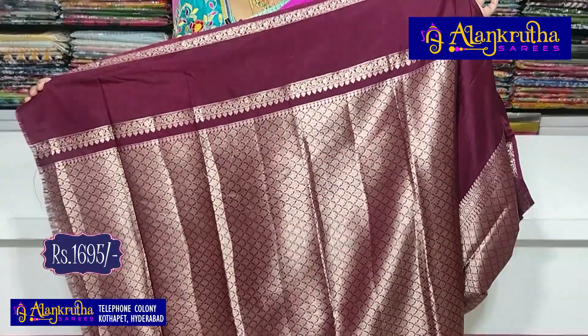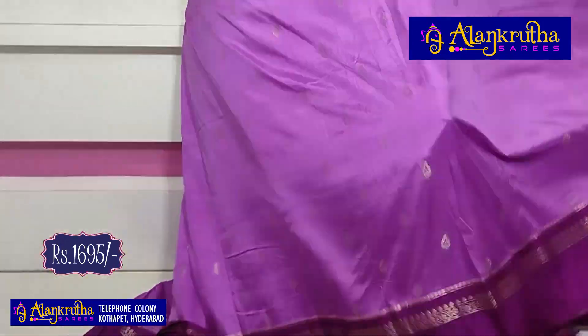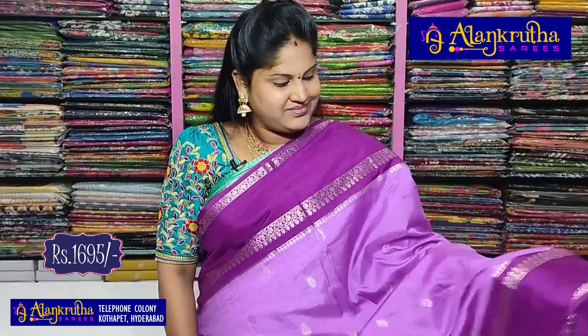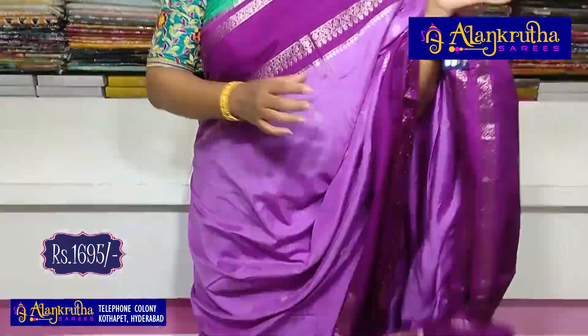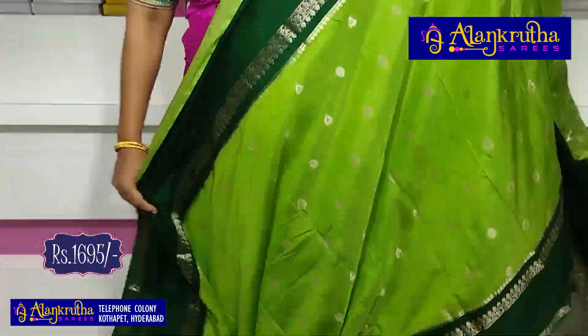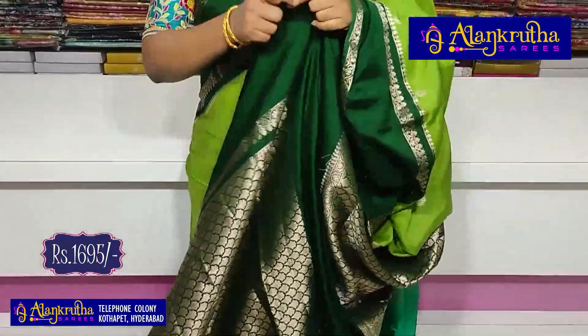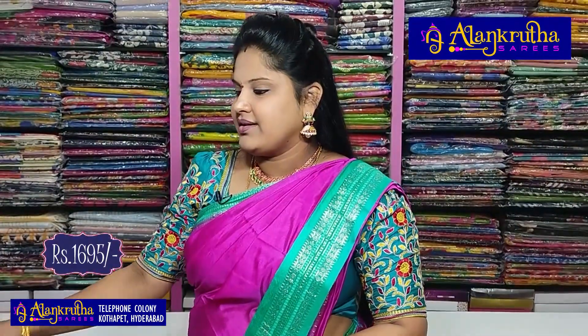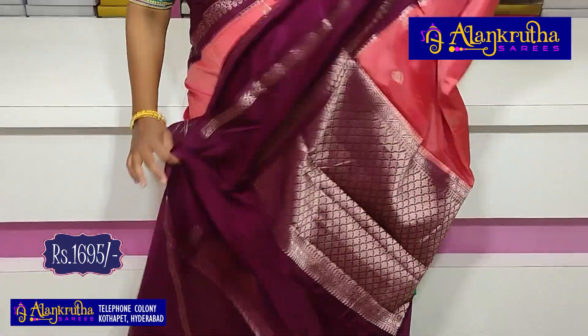The blouse is included and the saree costs 1695 rupees. Colors are available. So wow, very beautiful — magenta pink with lavender color. Pallu is rich with chindi work and the blouse. Next, green — two shades: dark green and apple green. Pallu and blouse. Next, peach with wine — a very good and different combination. Pallu and blouse.